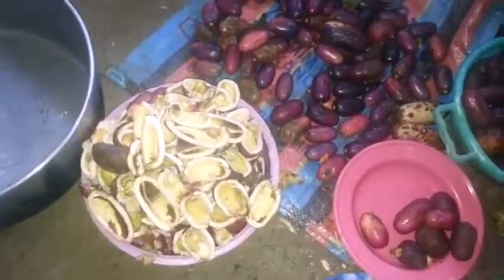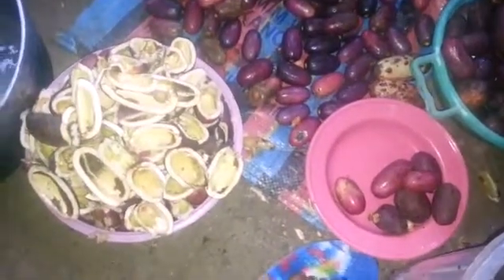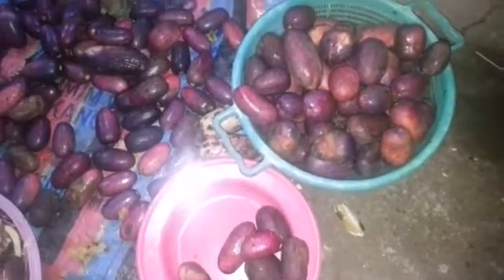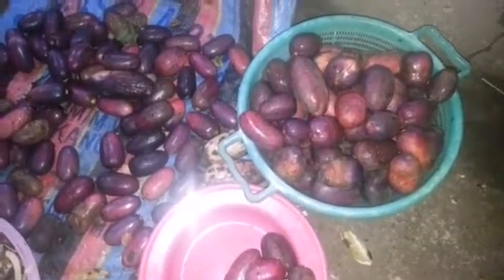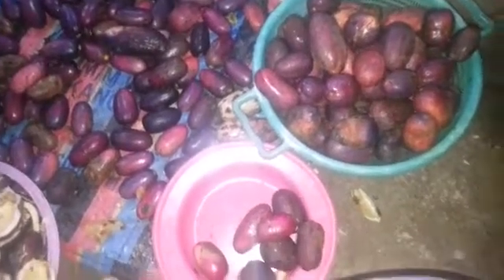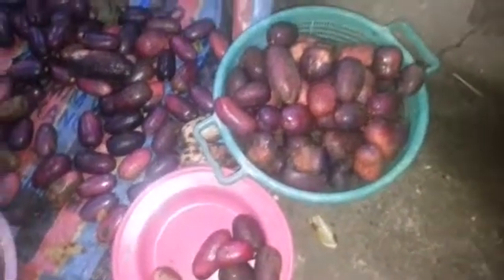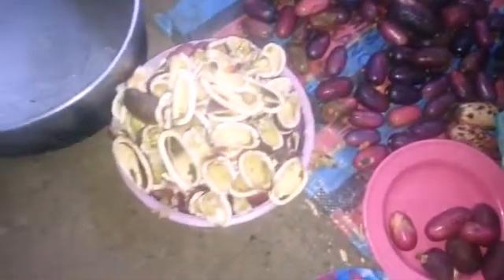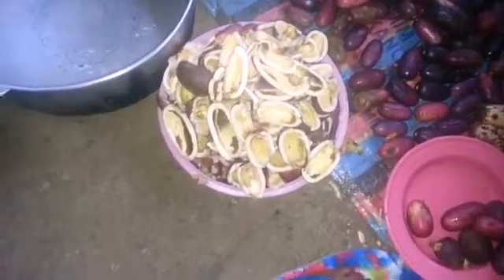I'm going to be showing another way of producing plum oil. This is another species of Dacriodes edulis — that is the scientific name of plum. So I'm going to be showing another method of producing the oil.